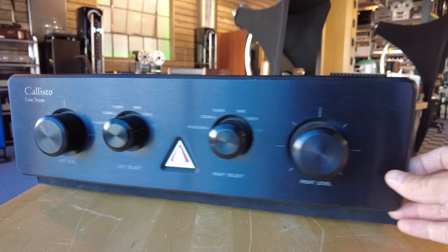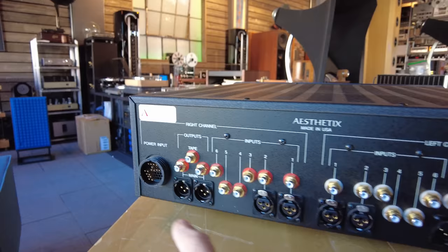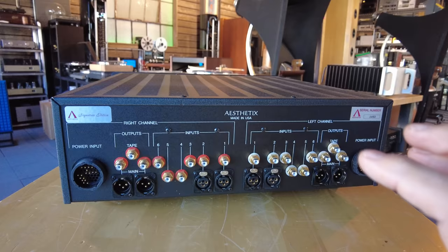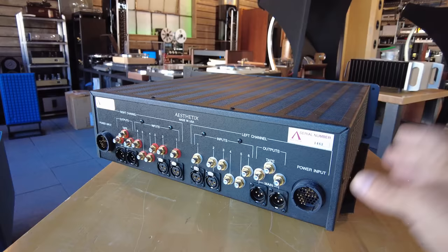Three chassis, five or six sets of inputs — one of them being labeled phono but not phono capable. We did have a matching three-chassis phono section that went with this, but that sold. Here we've got the left and right channel power connectors. It's a dual-mono design — if you split it down the middle you'd end up with two independent preamps including power supplies. Three sets of outputs including a tape, two sets of XLR inputs and one set of XLR outputs. Aesthetix is still making essentially the same product today at some crazy amount of money.